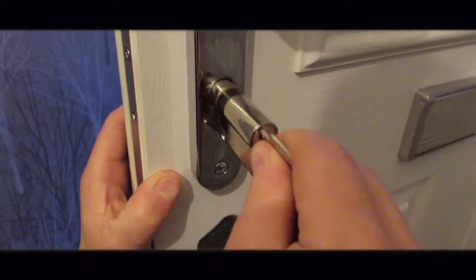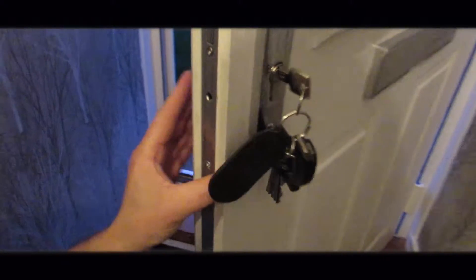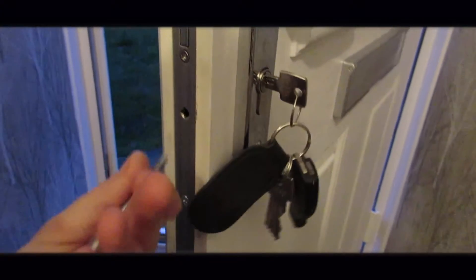Pop it back in, keep it in line, until it sits flush as it was before, and reverse the screw.